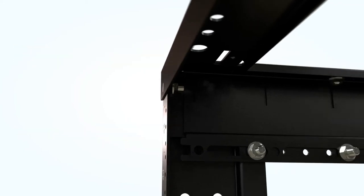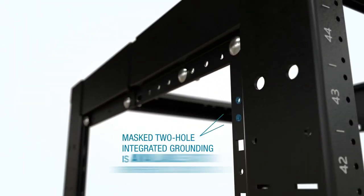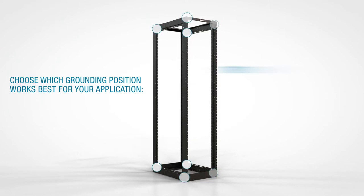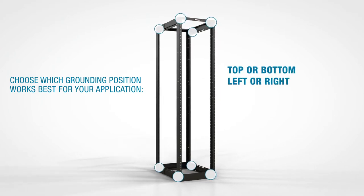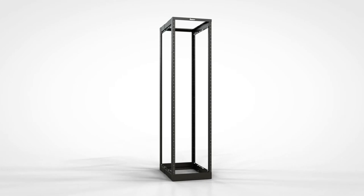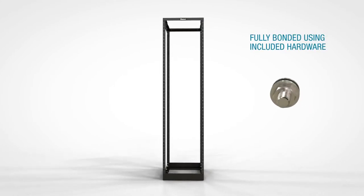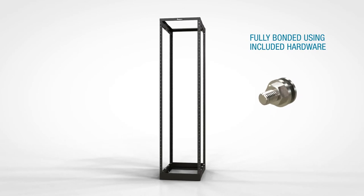The rack provides plenty of flexibility for grounding and bonding. Masked two-hole integrated grounding is available at eight different locations on the rack. You can choose which position works best for your application — top or bottom, left or right, and front or back. The rack is fully bonded when assembled using the paint-piercing hardware that's included, and there is no need to ground individual components.